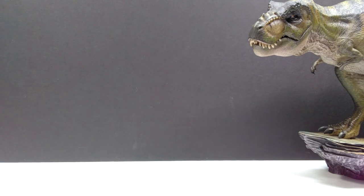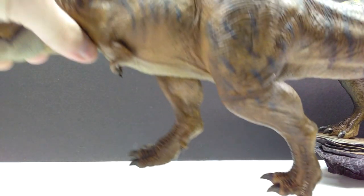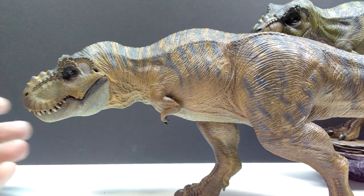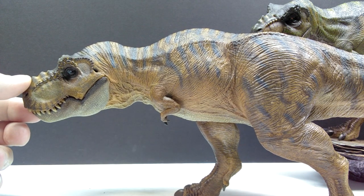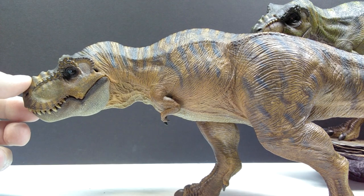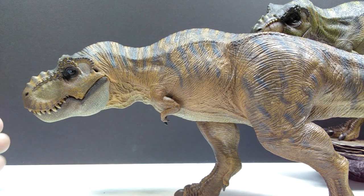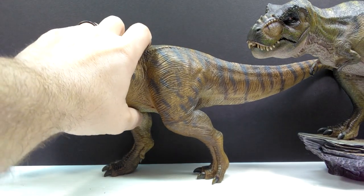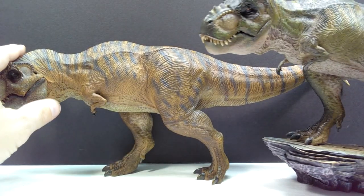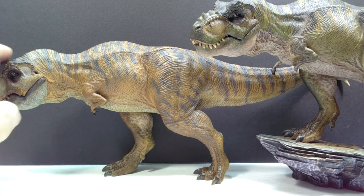We also have the brownish version here to take a look at, which is one we did not have the opportunity to see in the initial review. We only had taken a look at the greenish Lost World version, but we now have an alternate paint variant here. Unfortunately, I don't have the base for this one.